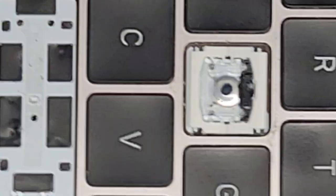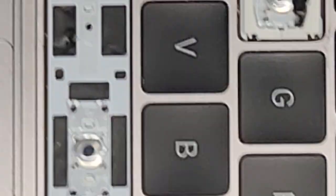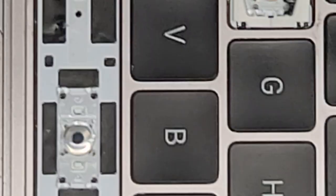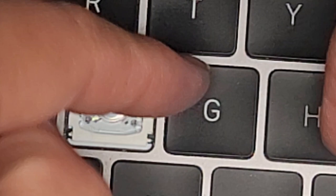Another thing you could do — if you're very careful — you can put a tiny bit of super glue in those little holes and put it back. But I wouldn't do that because it will make it way more difficult to take out. Anyway, we're going to get the G key out. You start from the top of the key, just like this, get under the corner.